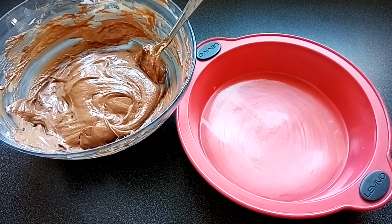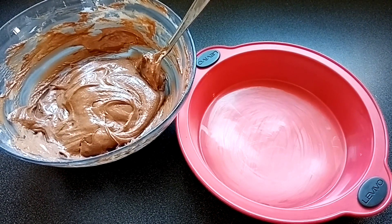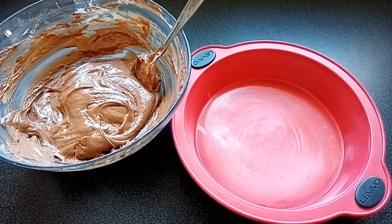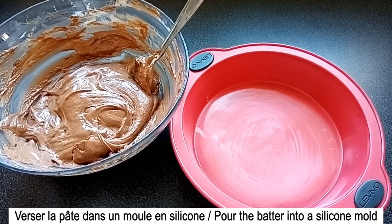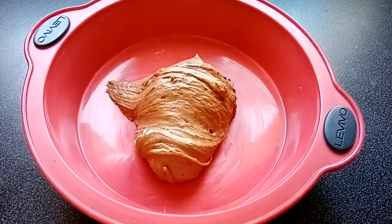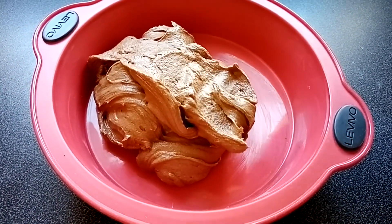Voilà, ma pâte est prête. Maintenant, je vais la verser dans un moule. J'utilise un moule en silicone. Si ce n'est pas votre cas, pensez à beurrer et à fariner votre moule. Pour un moule en silicone, ce n'est pas la peine.